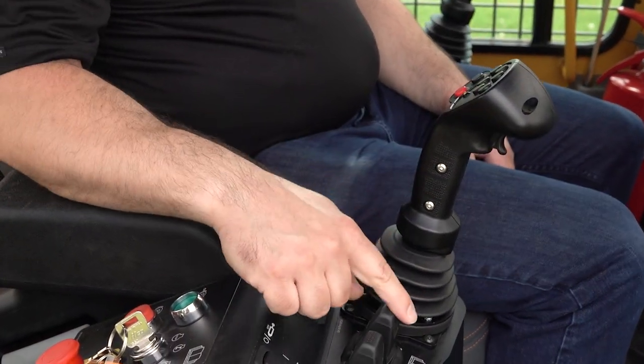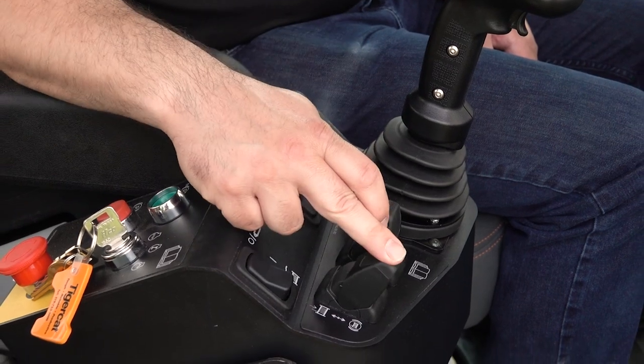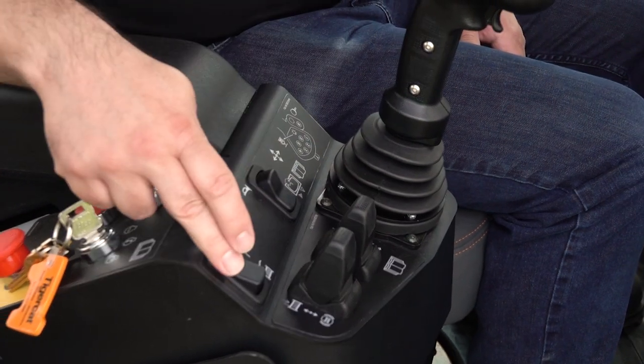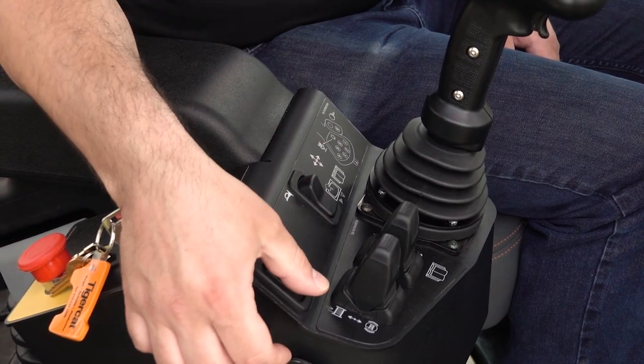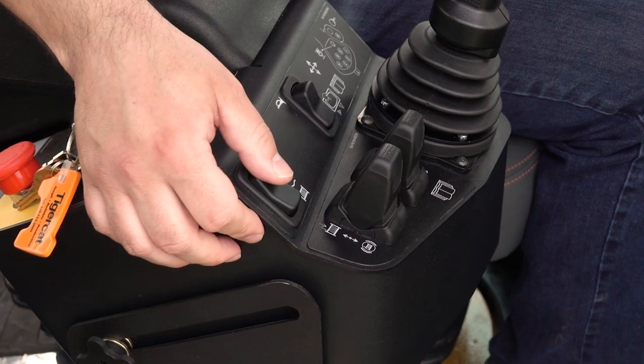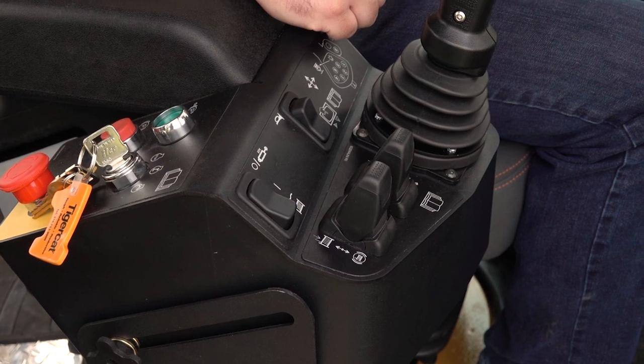Moving down here, we have our dozer joystick. You can raise and lower the dozer from here. Beside it is the winch control lever for operating the winch. The switch here allows you to either free spool the winch or enable or disable the winch controls. It also does dual purpose — if you had a machine equipped with something like a blade grab or an auxiliary function, the winch lever will control that function.